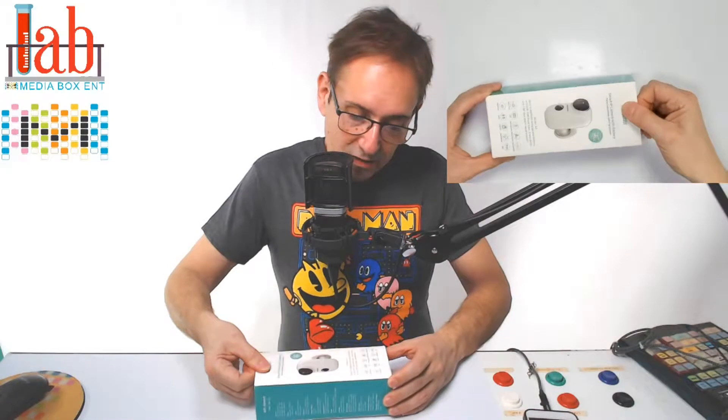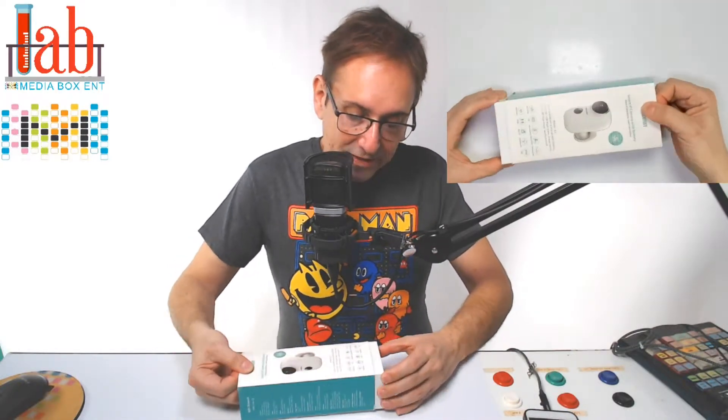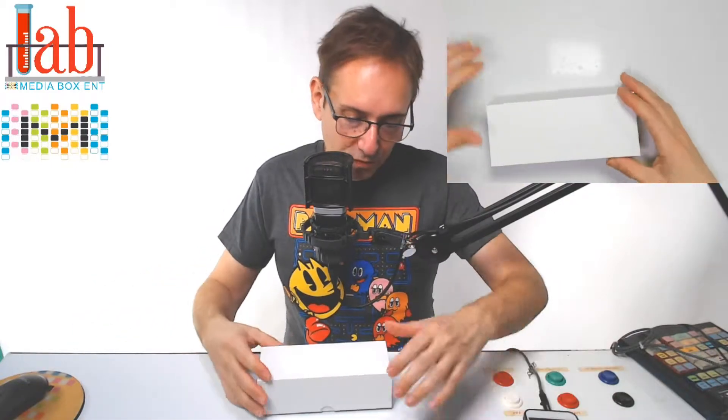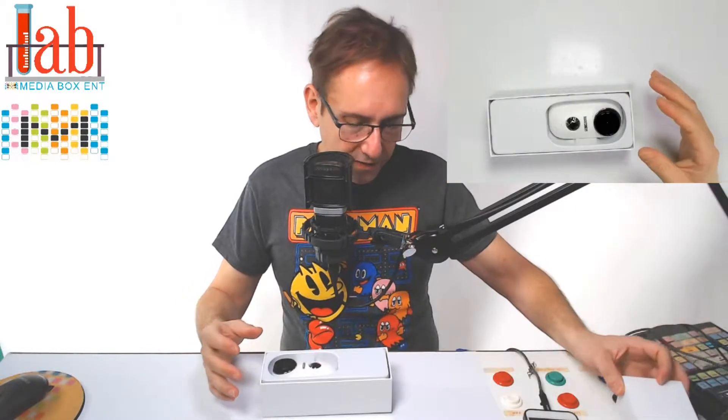So if you're looking for a nice portable camera, I think this one will do it. Plus the battery is one amazing thing — up to 6 months, depending on the traffic too, with 1 charge. So let's see what we get.